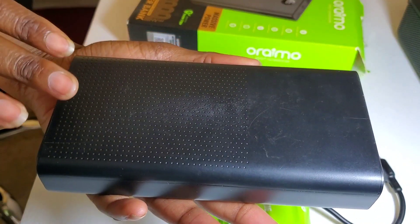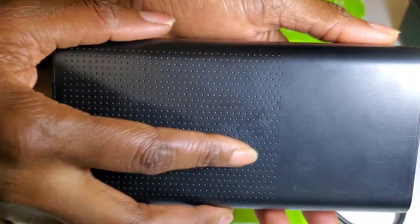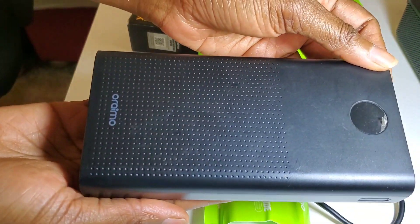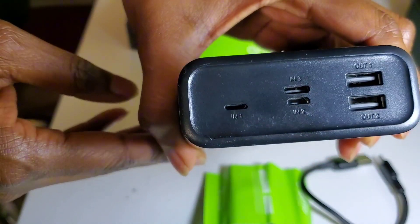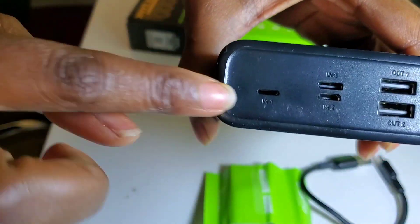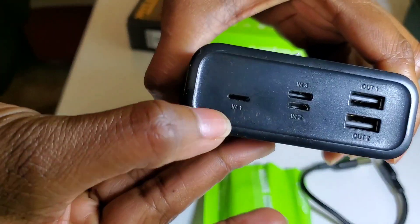Let's look at the key features. The most important feature we all look out for when getting a power bank is the capacity. For this power bank, its capacity is 27,000 milliampere-hours. It also has three charging input ports.